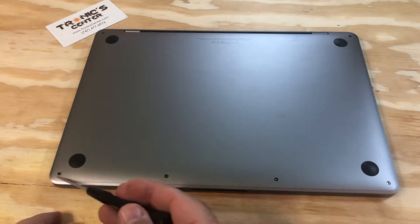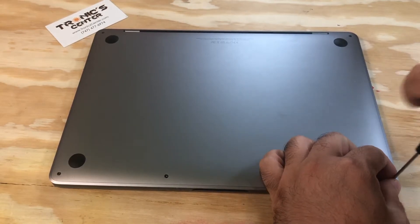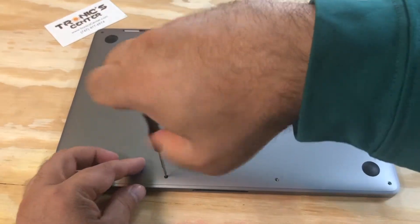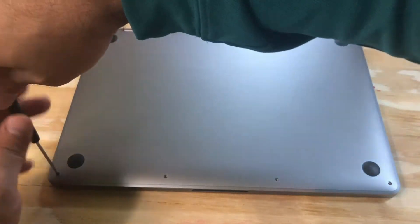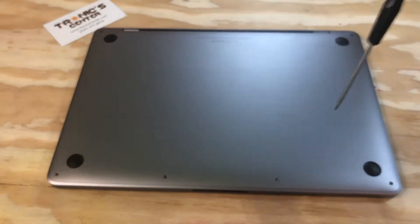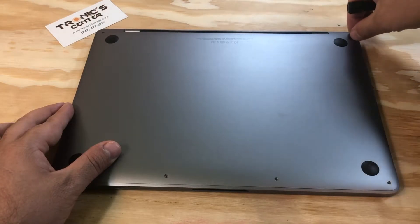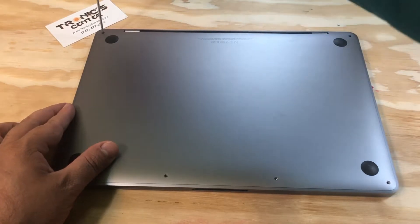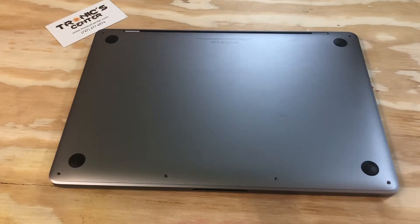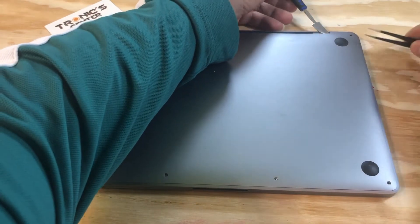Open the bottom case screws. Using your spudger and tweezers, pull the bottom case off.